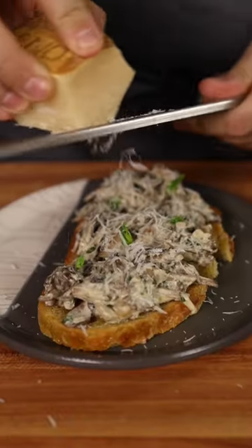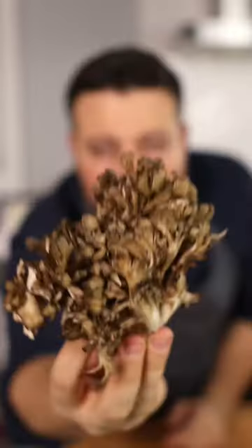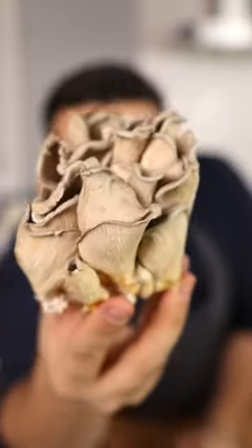Mushroom toast are one of those things that just tastes so good. My favorite mushrooms to use for this are maitake, oyster, and shiitake. They have great flavor and varying textures.